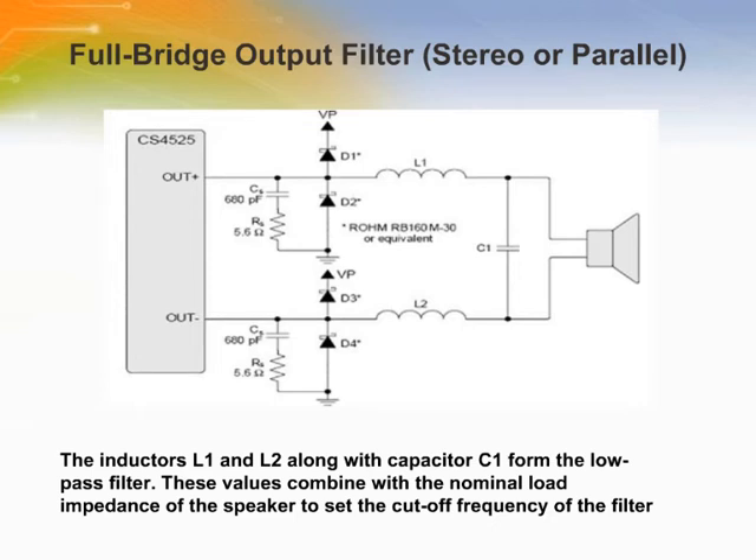This slide shows the output filter for stereo full bridge and parallel full bridge output configurations. Transient voltage suppression circuits are implemented as RC snubber networks comprised of resistors RS of 5.6 ohms, one-eighth watt, and capacitors CS of 680 pF, placed as close as possible to the corresponding output pins. These circuits decrease the slew rate of the output signal and reduce high frequency ringing, which can lead to increased EMI. The Schottky diodes protect the body diodes of the output devices by conducting load current during switching transitions, and must be present to ensure proper device operation.